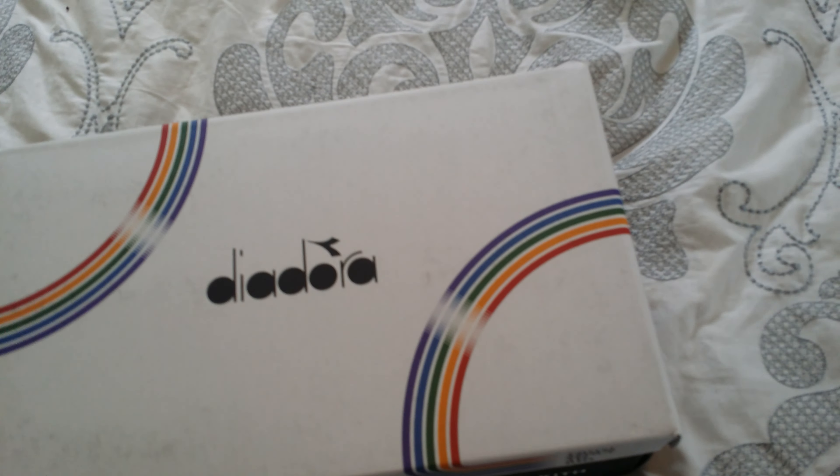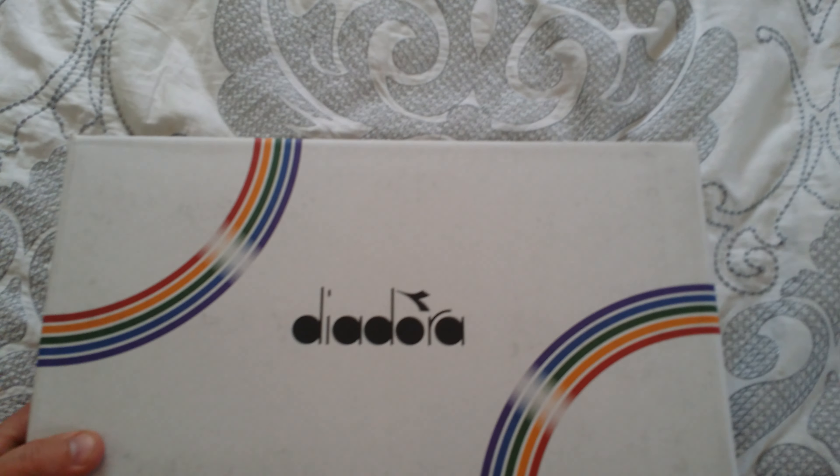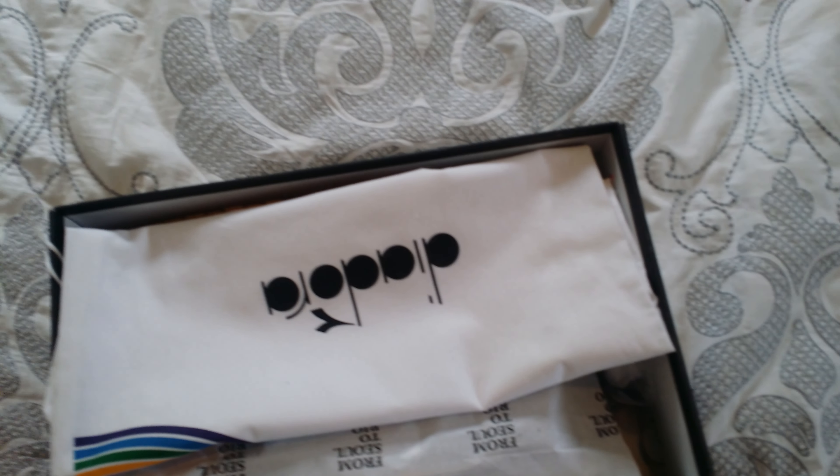Nine and a half. Camera doesn't want to focus — every time. Alright, let's get into the shoes.